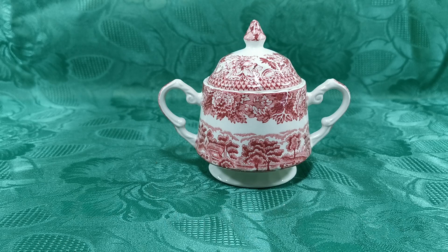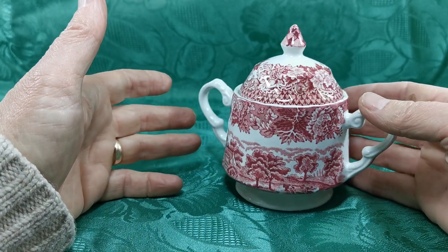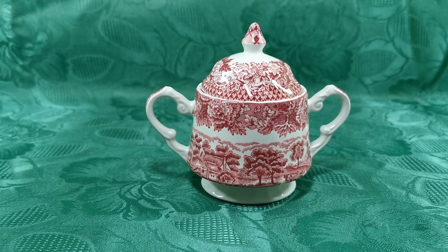If you know, let us know in the comments please. We're always willing to learn and find out if we are offering this as it was originally sold or if this is an amalgamated combination of Woods English scenery pieces for sale. Do follow the link in the description below — it takes you through to the website listing for this piece. Thanks for watching.